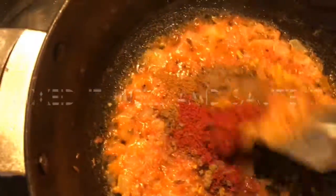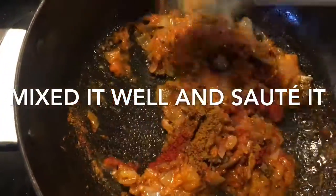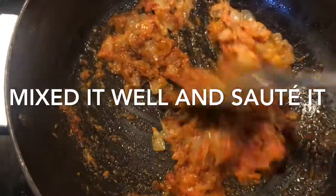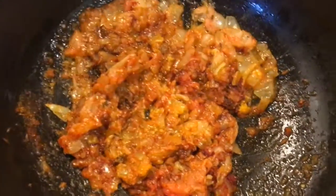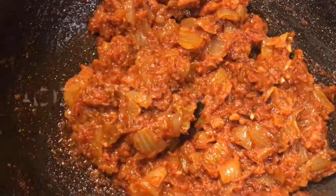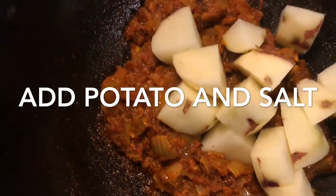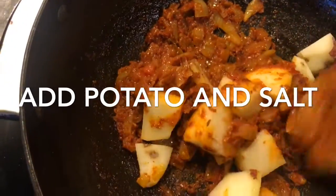If you want, at this stage you can add one teaspoon of water. I didn't need to so I skipped it. Sauté until the raw smell of the masalas fades away. Now add potato and salt as per taste and mix it very well on a low flame.